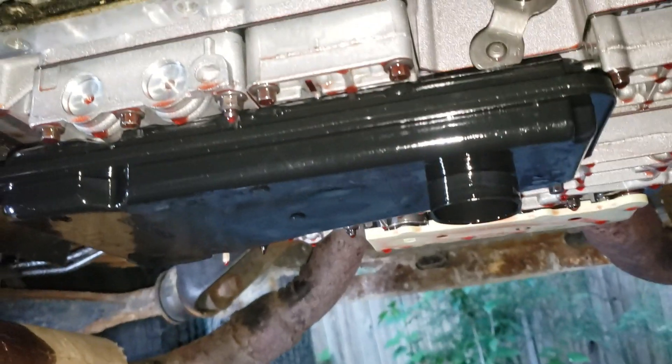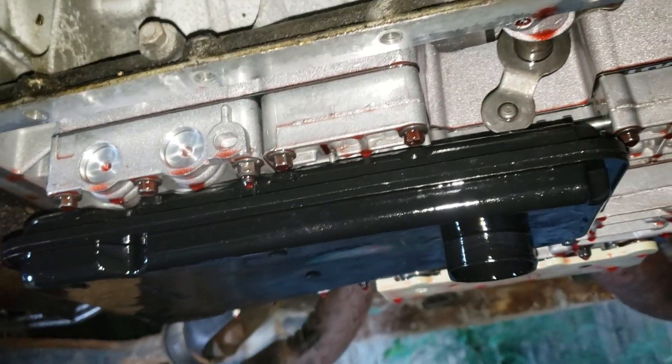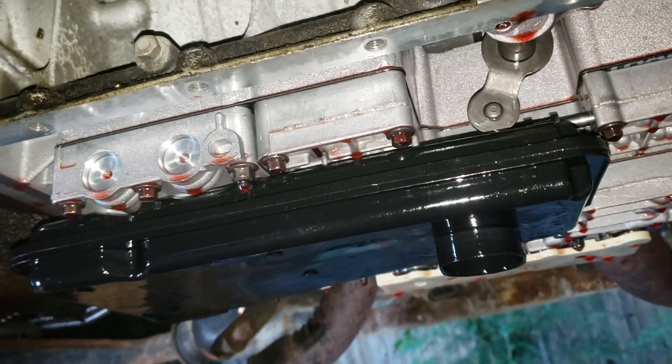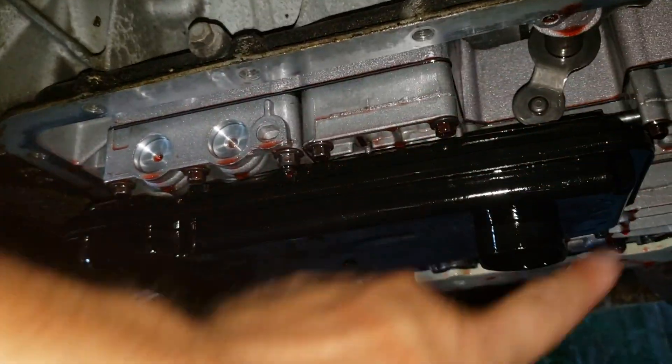Don't forget to change your filter, put on your gasket, clean the pan real good, and slap it back on. Make sure all your bolts are tightened evenly throughout.